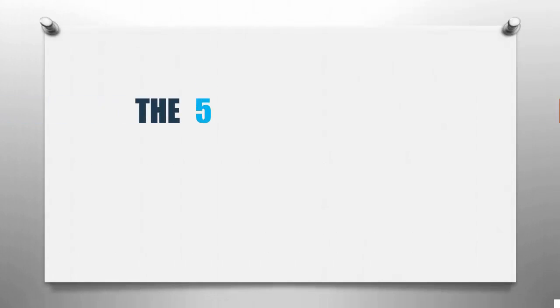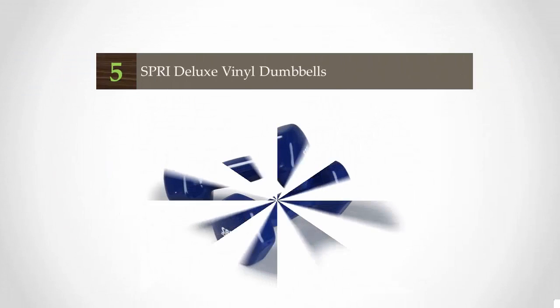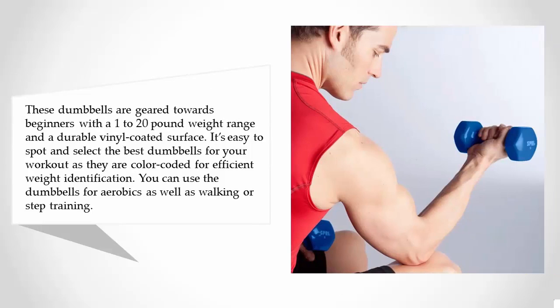Smart Review presents the five best dumbbells for home. Let's get started with the list. Starting off our list at number five, these dumbbells are geared towards beginners with a 1 to 20 pound weight range and a durable vinyl-coated surface. They are color-coded for efficient weight identification.